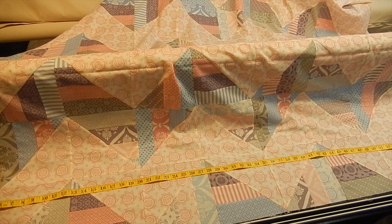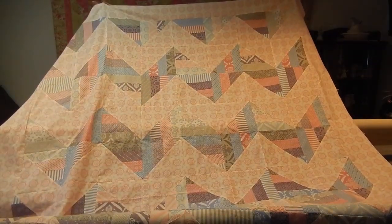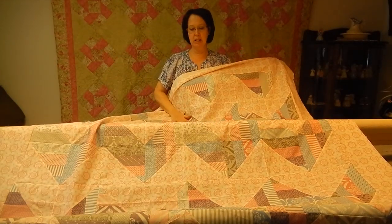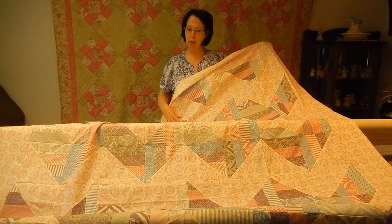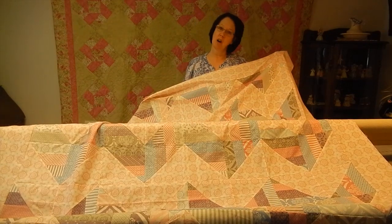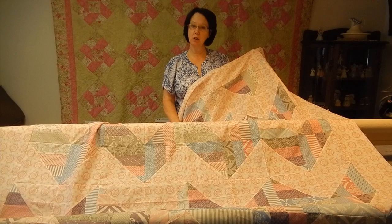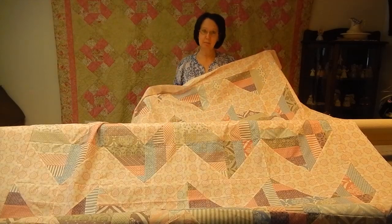I'll be back once I've done that to show you the quilt with all of the borders on it. I'm back - I've got all of my borders on. I hope you can see the design of the quilt; this is one of my designs. My next step is to decide what I want to quilt on it, and once I've done that I'll do a tutorial on how I make my decisions on how I'm going to quilt a quilt and let you see it once it's all quilted. If there's anything you'd like me to cover on YouTube, please do leave a comment below. Thank you so much for watching. Bye!